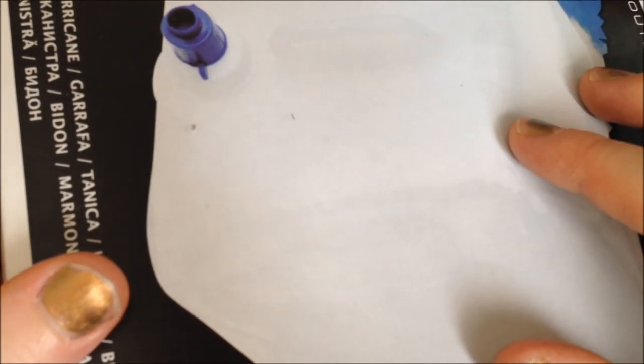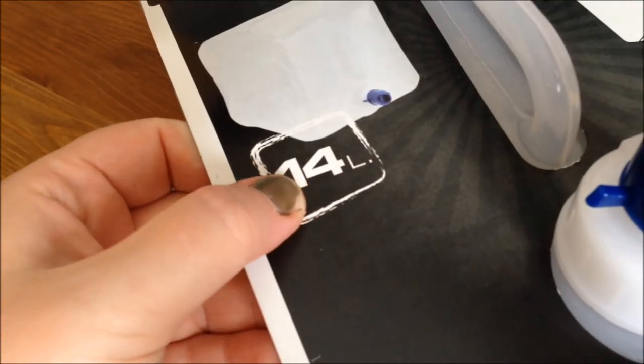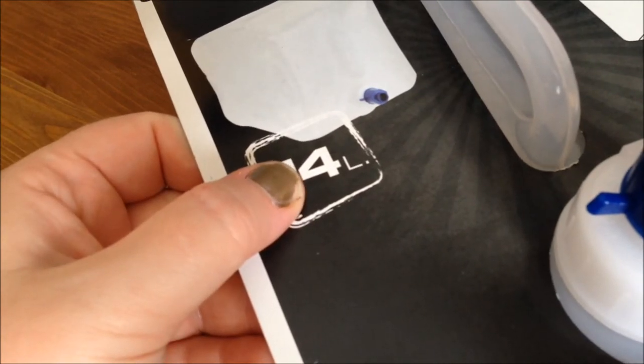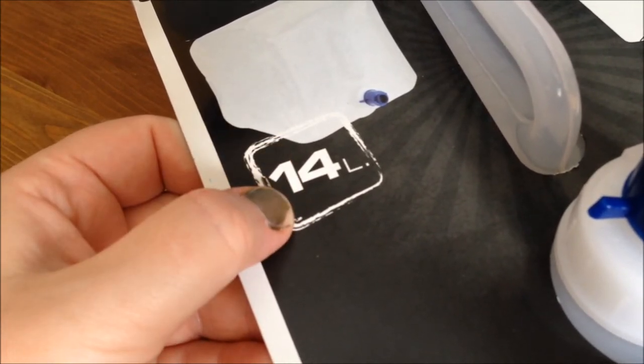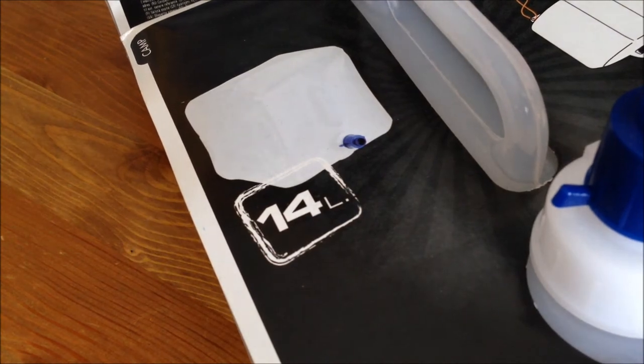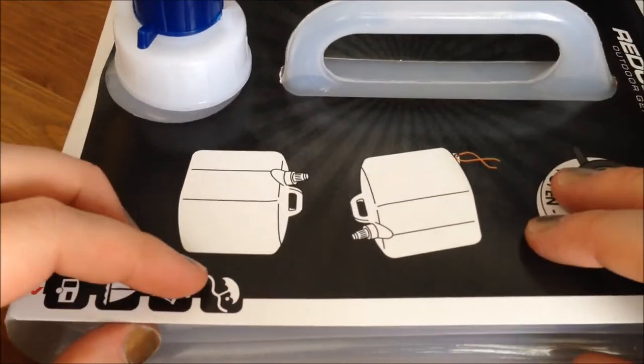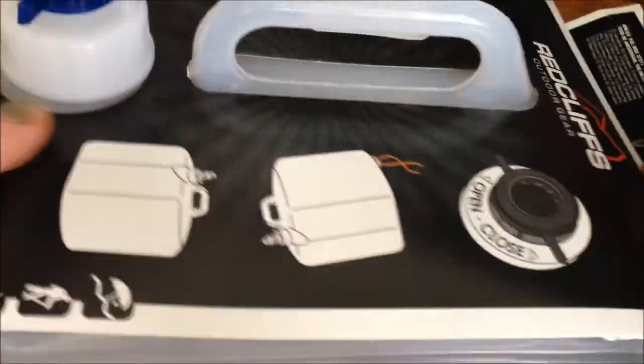The next prep item is a jerry can — just an empty canister that's inflatable. When you put things in there it kind of inflates; right now it's all squished up. It has a nice handle and holds 14 liters, which is roughly over three gallons of water. I'm going to fill it with water and put it on my water shelf.